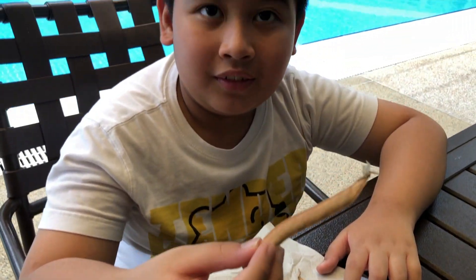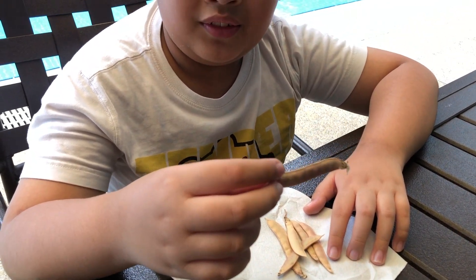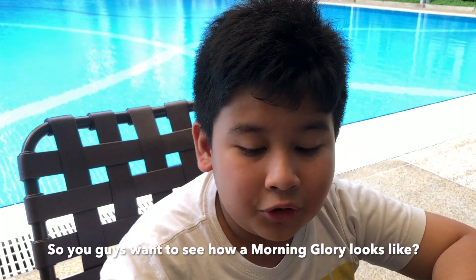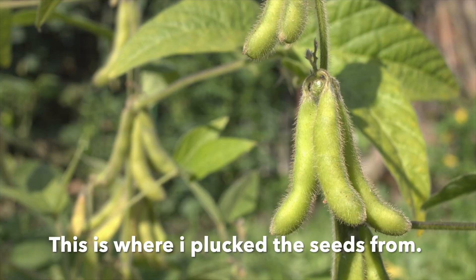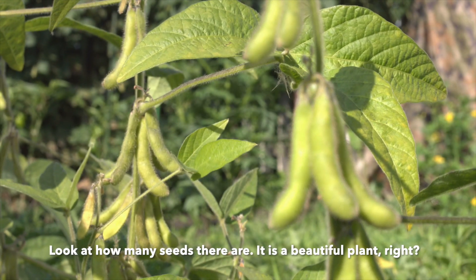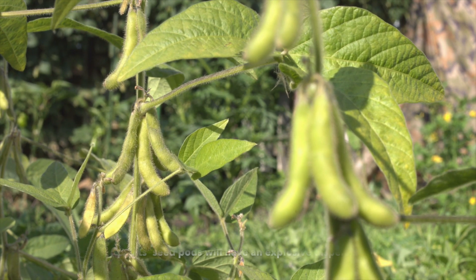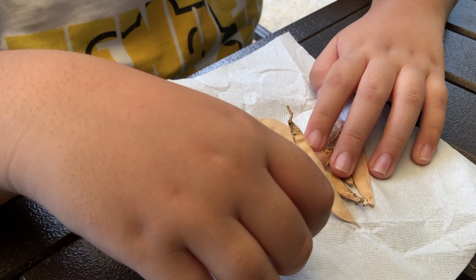Do you want to know how the plant looks like? This is where I plucked it from. So if you guys want to see how a morning glory looks like, this is where I planted it from. Wow, look at how many seeds there are — it's a beautiful plant! So how does this morning glory reproduce? It will have an explosive dispersion.